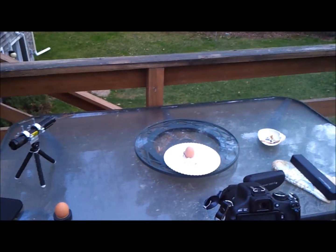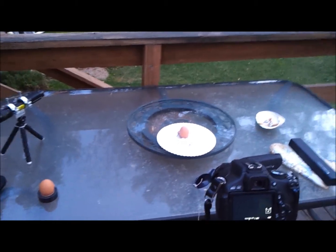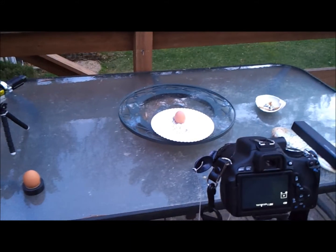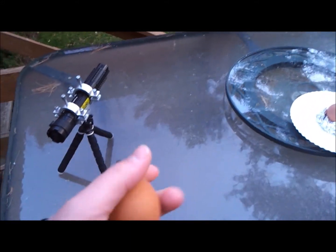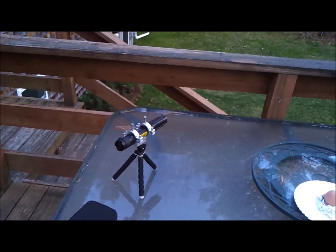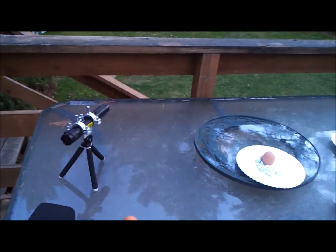Today on Overkill Studios, we will attempt to just damage eggs. What happens when you just actually attack eggs with heat? Not scrambling eggs, just regular eggs out of the refrigerator — cold eggs. We will use the Wicked Lasers Torch, the Wicked Lasers Arctic S3, 1000 milliwatts, blue laser.